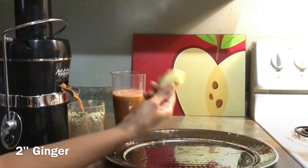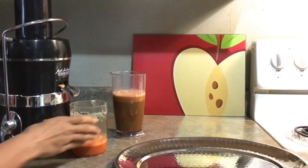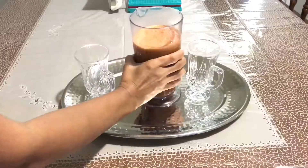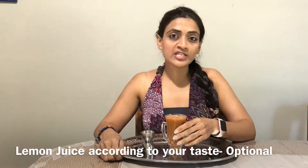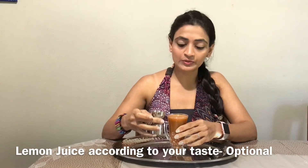Ginger gives a very good and refreshing taste to the juice. I like to add ginger and lemon juice to most of my juices, and in my three C juice I'm going to add some lemon juice — if you like you can add two, it's optional. Now mix everything and have it — cheers!